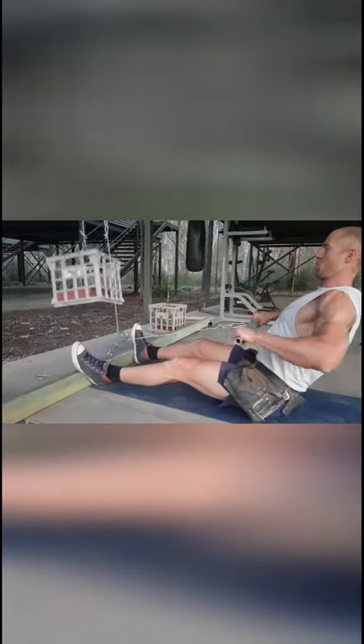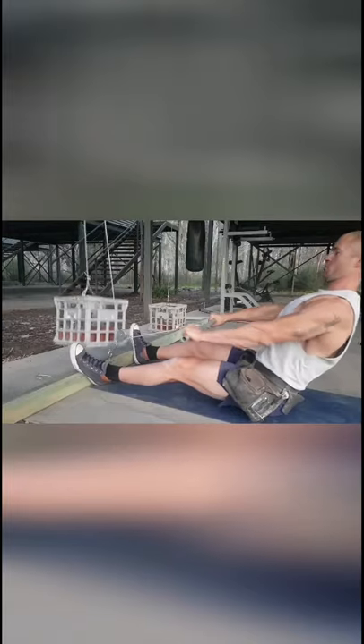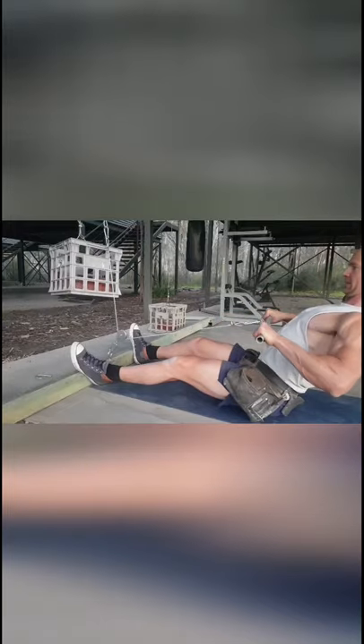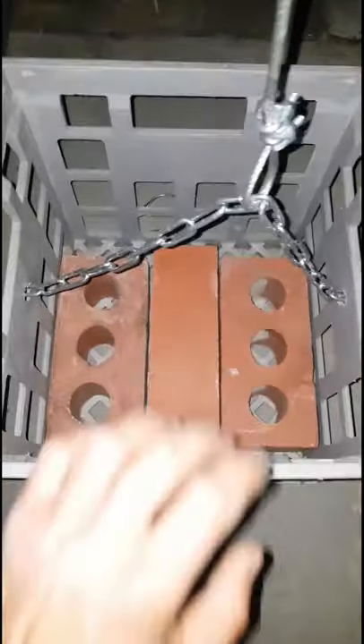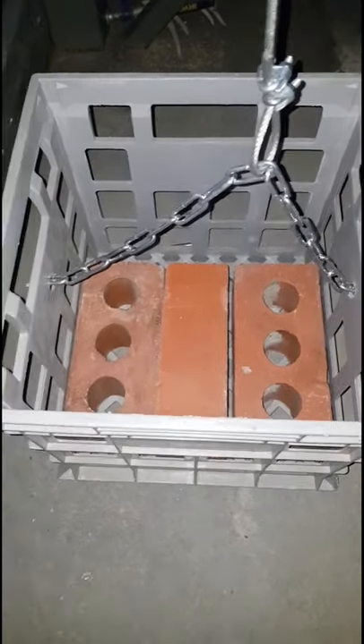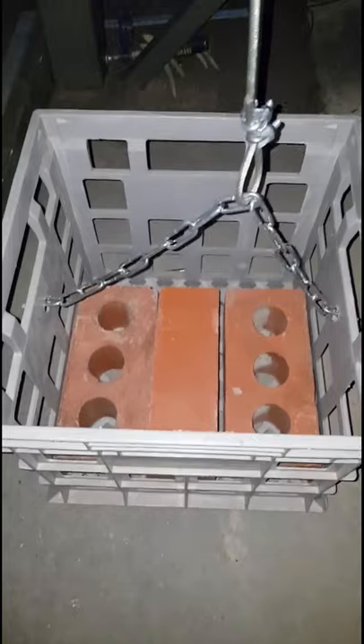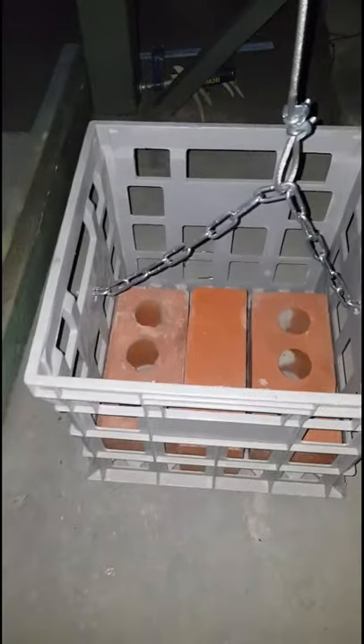As you can see, I use bricks in my crate for weights. The only reason I've used bricks is because that's what I found lying around my garden. Now is the time to be really creative and improvise with whatever you have - maybe you've got some oranges or apples, I don't know, use something. Yeah, now is definitely the time to just be creative and see what you can come up with. Good luck.